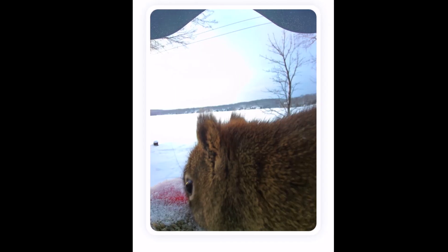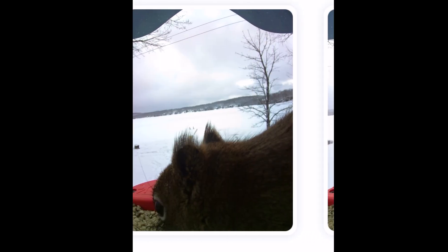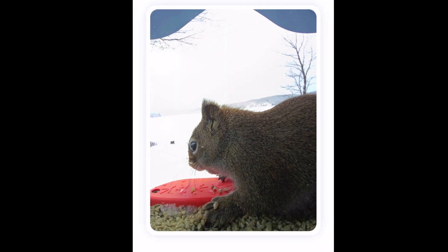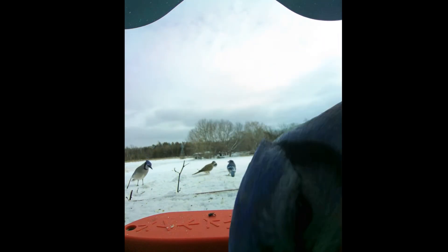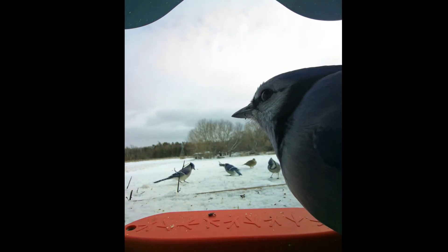Sometimes you get squirrels and people identified as mystery visitors, but 90% of the time or more it's just going to be pictures of birds. The photo and video quality is pretty decent. Photos are five megapixels — you're not getting DSLR quality or anything like that, but I would say pretty good for a bird feeder.